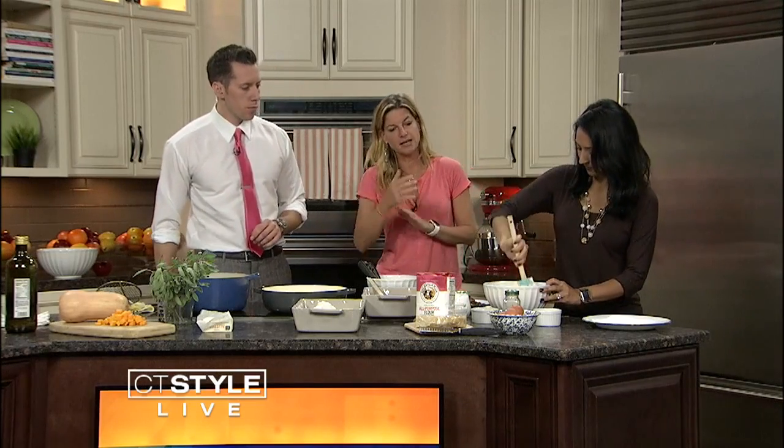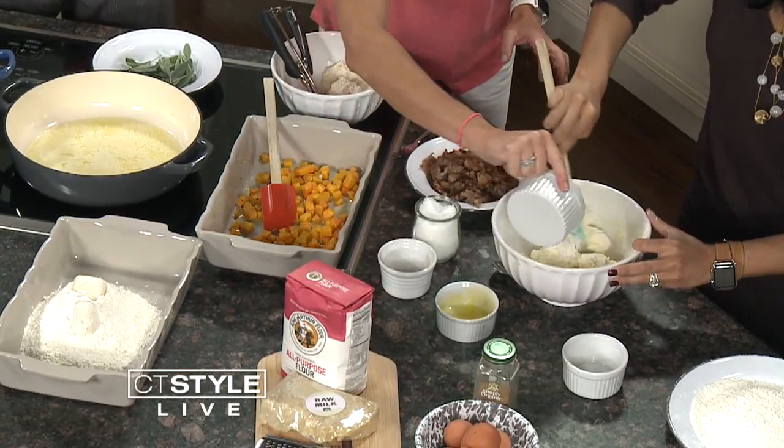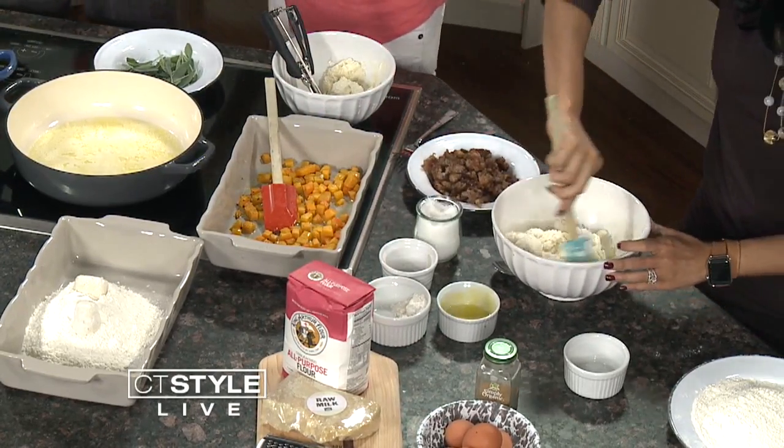When you add flour, you want to fold it in nice and easy, just a little bit at a time. And as you saw, I did the salt. This is fun because we're making homemade pasta essentially. Someone said you're like the Julia Child of this, and here I am making ravioli — you are doing it!